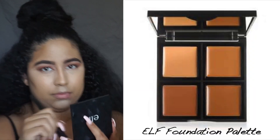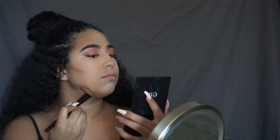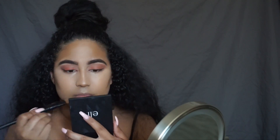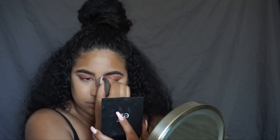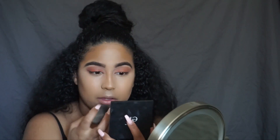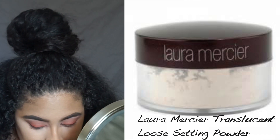Next I'm going to go with my elf Foundation Palette and I'm going to contour. Then I'm going to go with my Laura Mercier Translucent Setting Powder and I'm going to set all my highlighted areas.